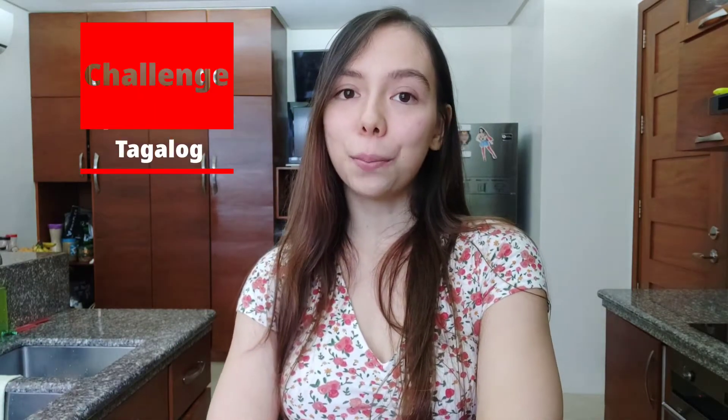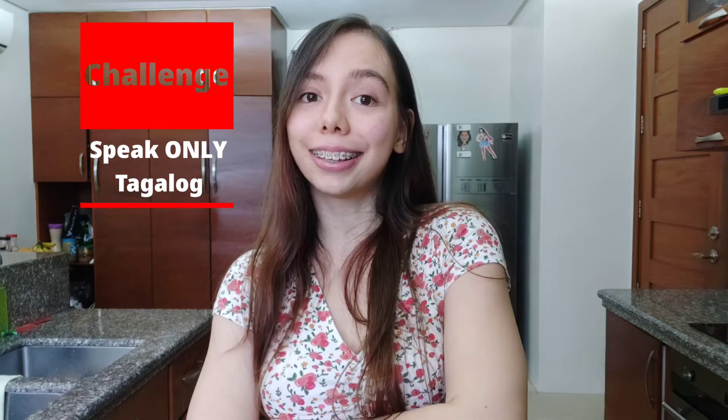Hello everyone, welcome back to my channel. Today I'll be filming my usual banana oatmeal cookies, so it's a very easy recipe, but this time I can only speak in Tagalog.